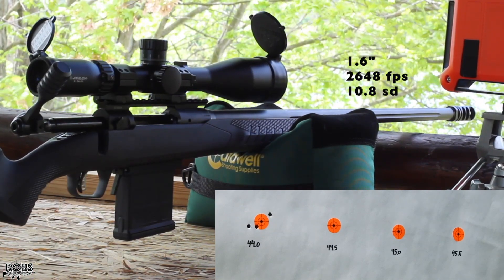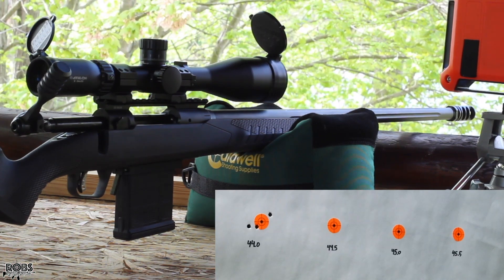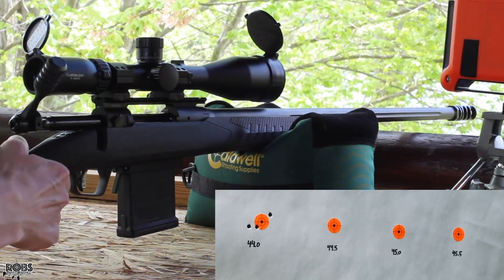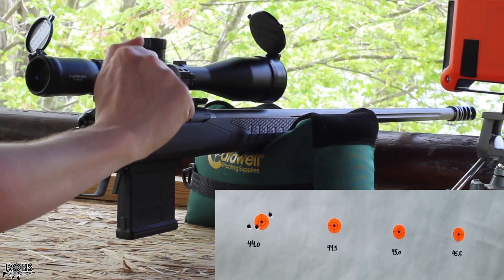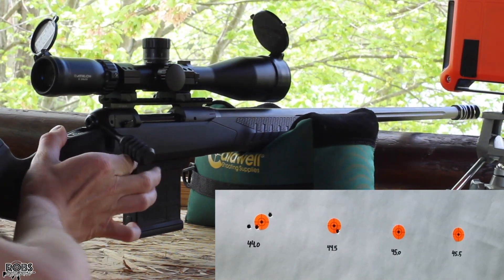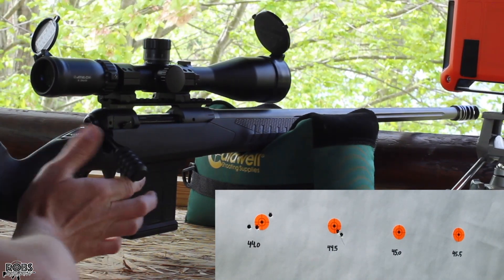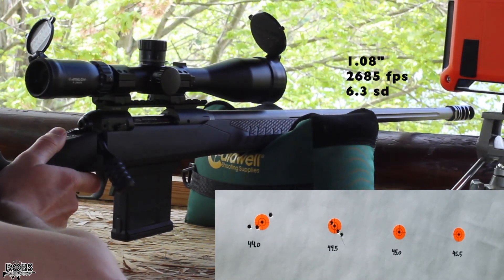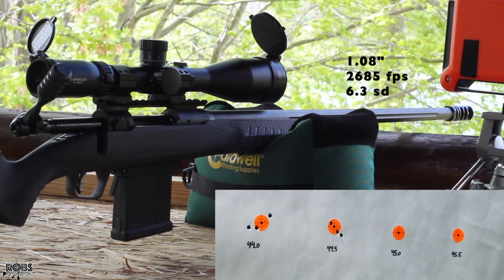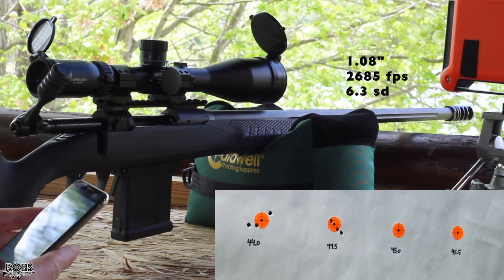First group at 44.0 grains: 2648 feet per second with a 10.8 SD. The brass looks fine. Moving up to 44.5 grains — that came in at 2685 feet per second with an SD of 6.3.